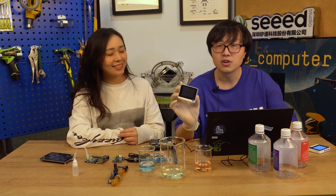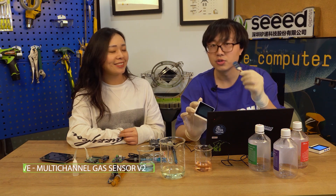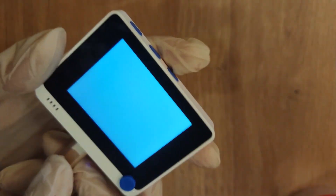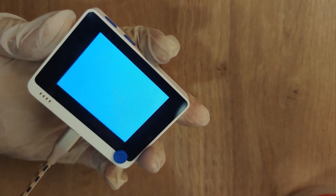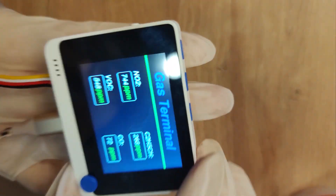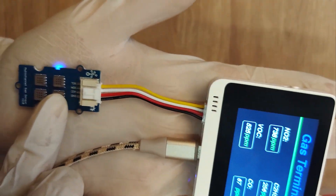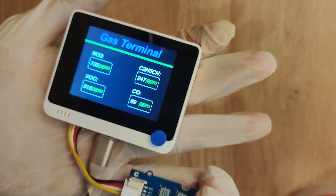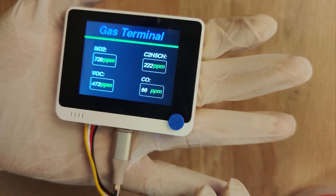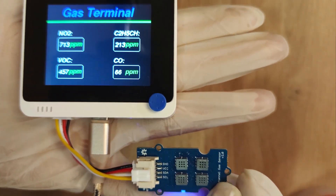And the second news is that in the first Seeed Weekly Show, Eric brought us this multi-channel gas sensor. Today we will show you a demo of what kind of gas this sensor can detect. Let's plug the Type-C cable into the Wio Terminal and turn it on. Then we just need to plug the multi-channel gas sensor into the Wio Terminal with a Grove cable. And here we've got carbon monoxide and more readings.